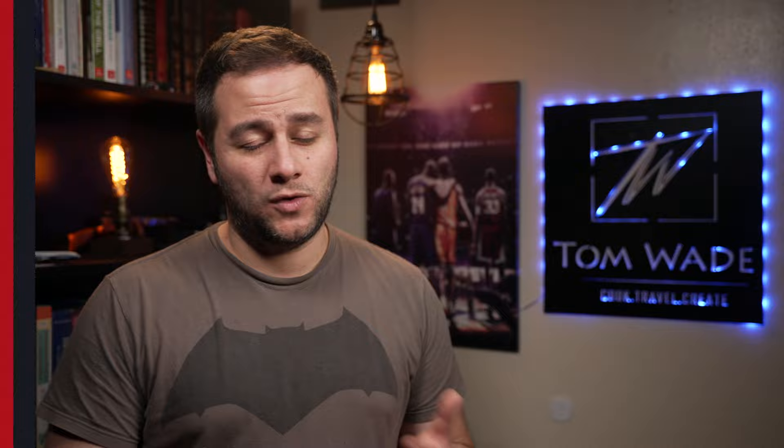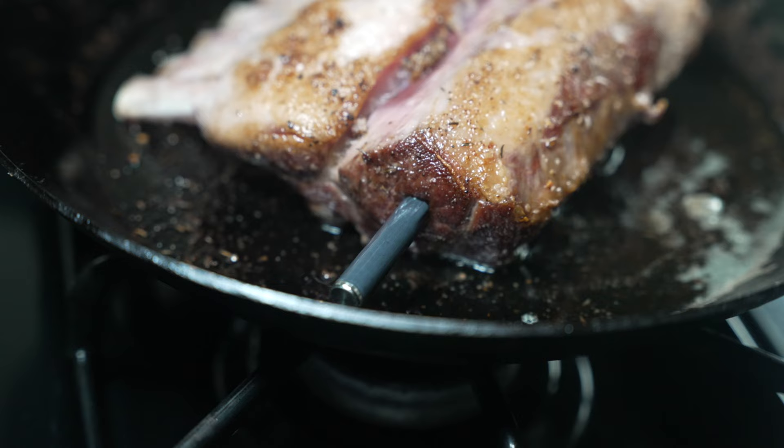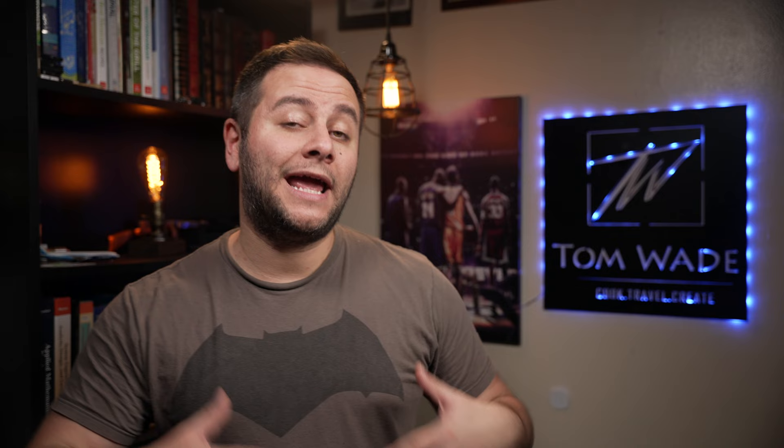So what do I think about this new probe from the MeatStick company? It's really cool and I like seeing the company innovating. If you don't already own a MeatStick product, this is the product to get. I don't know about pricing yet, but I think it will be competitive based on their previous products. There were some kinks to iron out, but overall this is an innovation. I'm definitely going to be using this as my main primary thermometer for the near future, and I'll probably do an update video. This is a really great product.